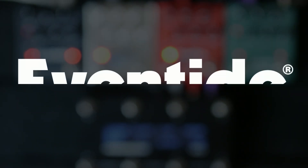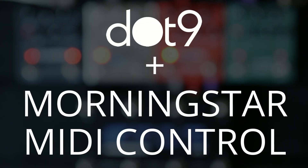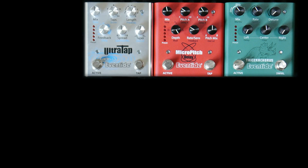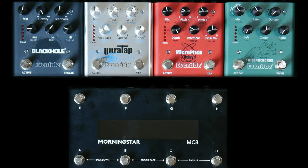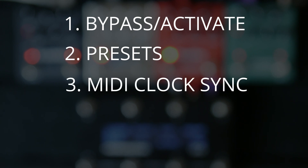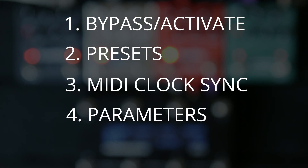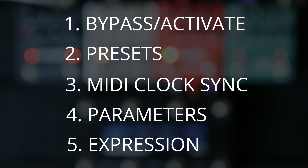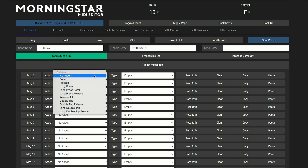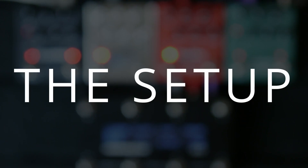Hey everyone, in this video we'll be taking a look at how to use a Morningstar MIDI controller alongside the Eventide .9 series of pedals. I'll be using the Morningstar MC8 to control the Tricera Chorus, Micro Pitch, Ultra Tap, and Black Hole. With MIDI we can control the pedals in a variety of ways, including activating and bypassing, changing presets, syncing time-based effects with MIDI clock, changing parameter values, and using an expression pedal with MIDI. Throughout this video I'll be referencing the Morningstar Editor, which is how we program the MC8 controller. Let's get into the setup.